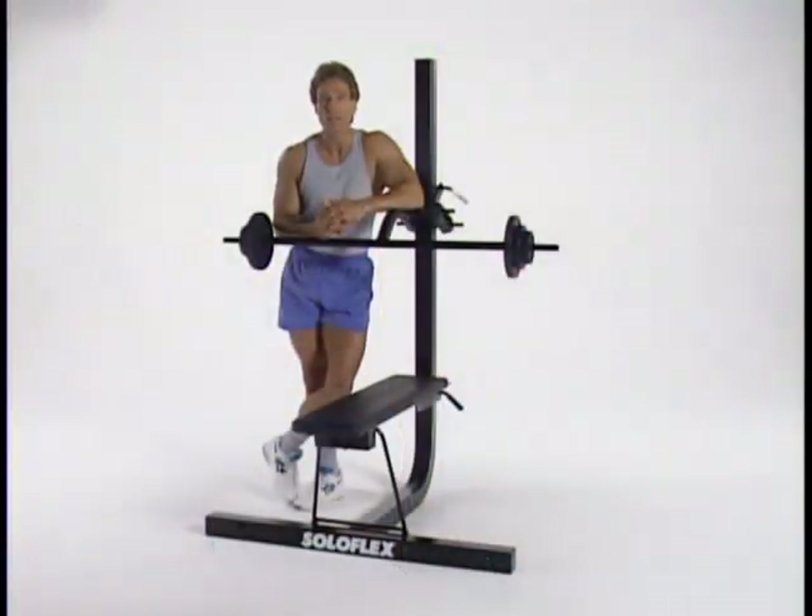Now that I've introduced you to the many benefits of weightlifting, let's move on and start reaping some of those benefits by getting a closer look at your Soloflex equipment and how to use it properly.